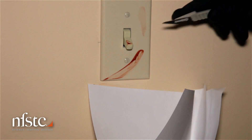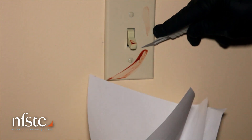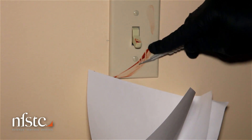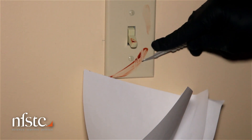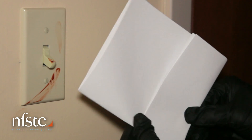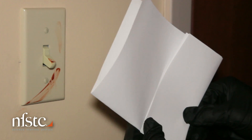Using a clean razor blade or scalpel, gently scrape an evidence sample into the pocket. Once collected, carefully fold the paper pocket closed so that the evidence is securely held inside the bindle.